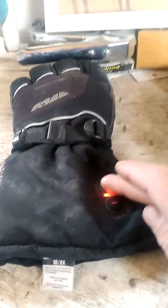They're not too bulky. If you have heated gloves with extra batteries, you can go two and a half hours on high with these things. And if you get heated grips for your motorbike, you're good to go.